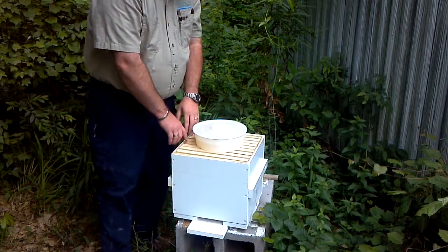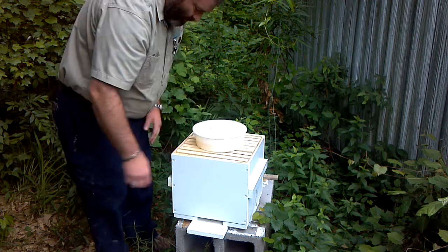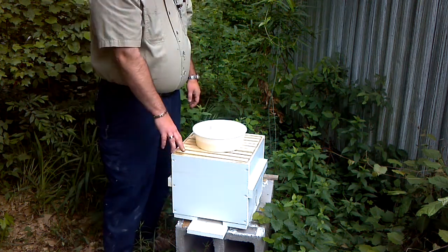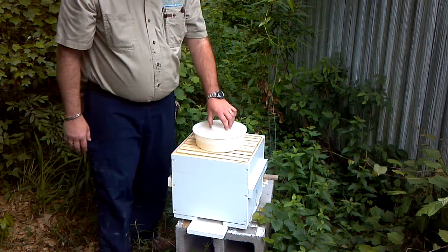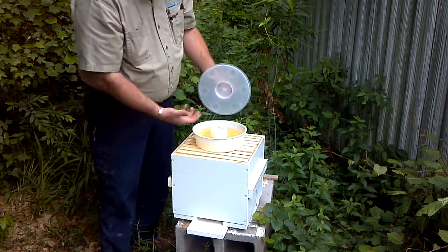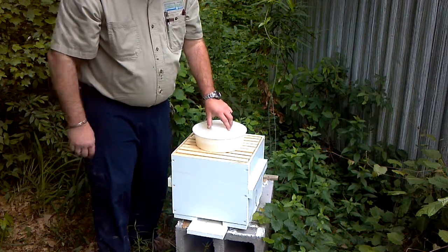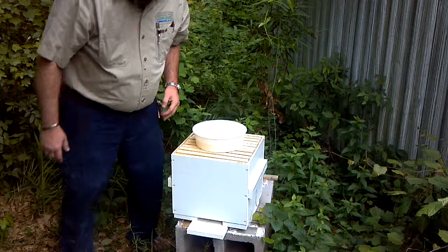I got my top bars in — it's actually considered a top bar hive. But what I did was actually make frames customized for this, that's what I'm using. And here's the feeder, kind of like a Bundt cake feeder. They come up through the bottom, give them a place to crawl so they don't drown themselves.